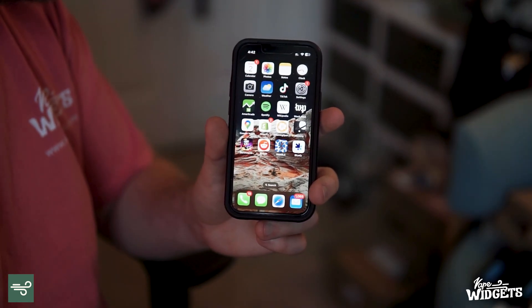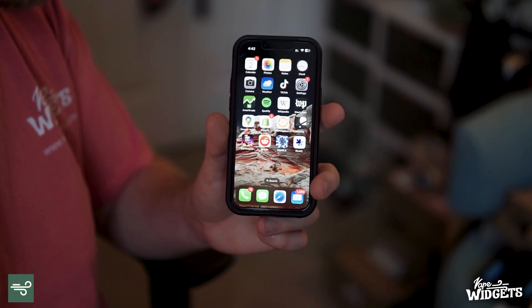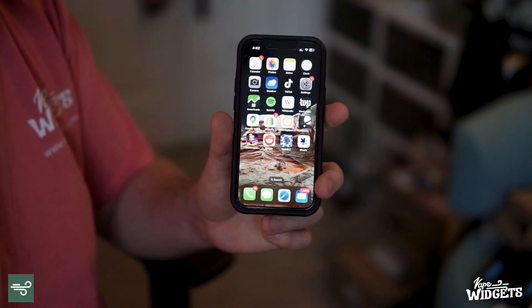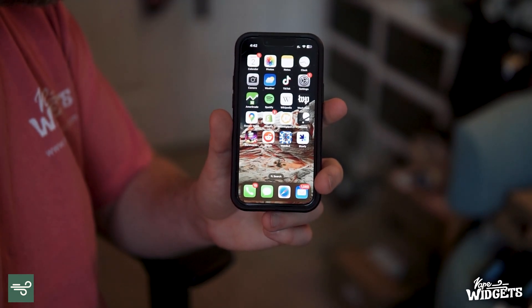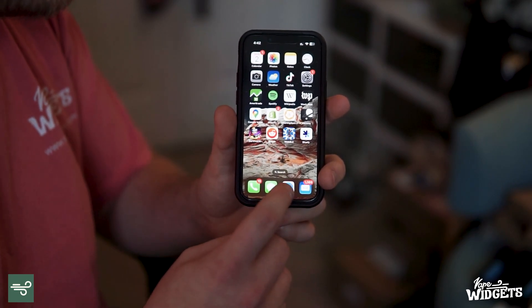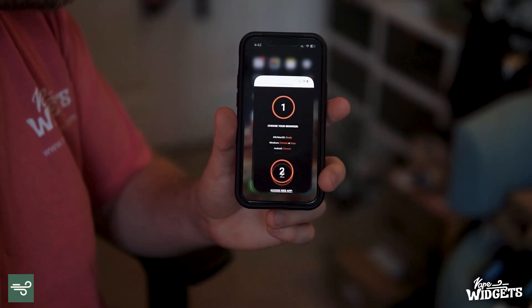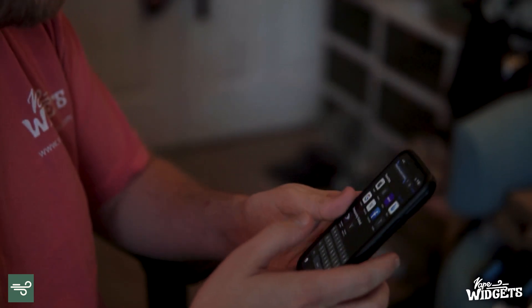The first step to using either of these apps and controlling your Storz & Bickel device using your iPhone is going to be to get the link to the Storz & Bickel web app. We'll have this in the description below, but you can also find it by going into Safari or any browser of your choice and simply Googling Storz & Bickel web app.